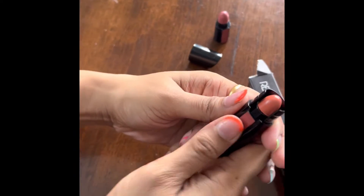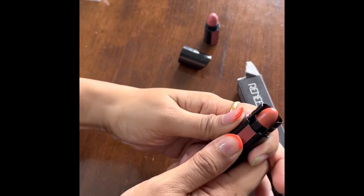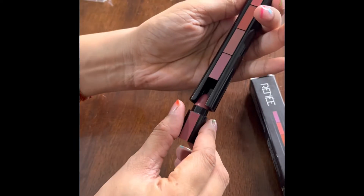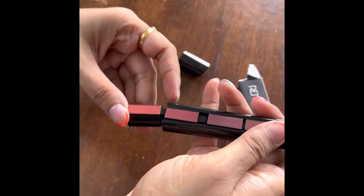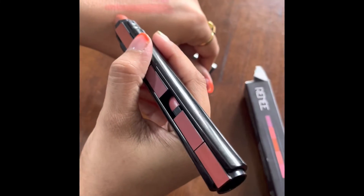This is the first lipstick swatch — the color looks beautiful. The pigmentation is intense even in the first go. This is the second one. You need to place the first one back again so it doesn't get contaminated. The colors are different as well — you can see the difference. They are not all in the same color category.